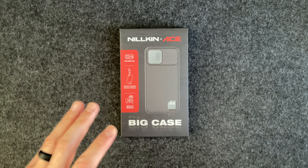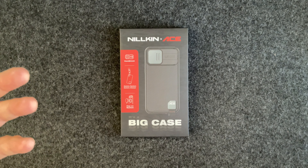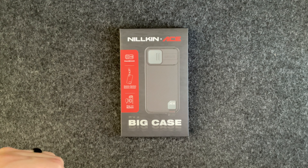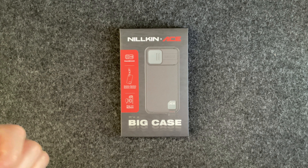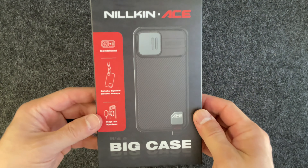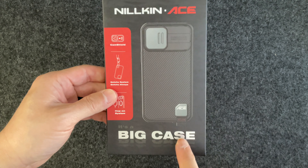They sent this and their Fiber S case to show you guys that there is a similar if not better option than the Spigen Optic Armor case. I'll have everything linked below. If you like my videos please consider subscribing, hitting that bell notification, and hitting a like. This case has a cam shield, a Got-You system, and their Hop-On system which is their name for MagSafe.